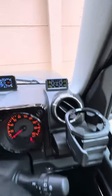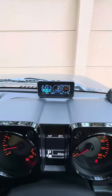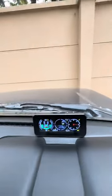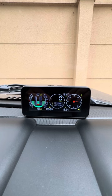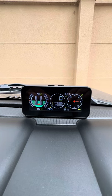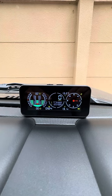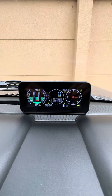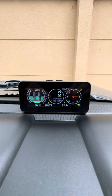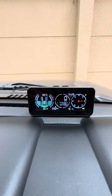The TPMS you have already seen. The inclinometer I've already explained — it shows you direction, voltage, time, altitude, pitch, roll, latitude, longitude, and speed. It also has a dose-off alarm, so if it detects you are trying to dose off it will sound an alarm telling you to stop and rest. That's a good feature.